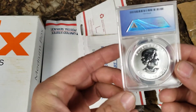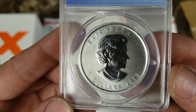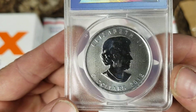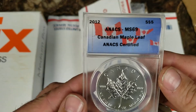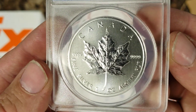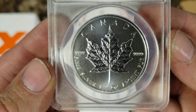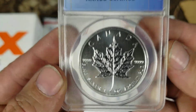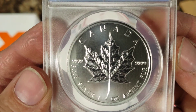Oh my goodness, look at this beauty! Five dollar, 2012, authenticated Canadian Maple Leaf. Look at the detail on that bad boy — she is beautiful. Oh my goodness, I love it! MS 69. What a beauty!